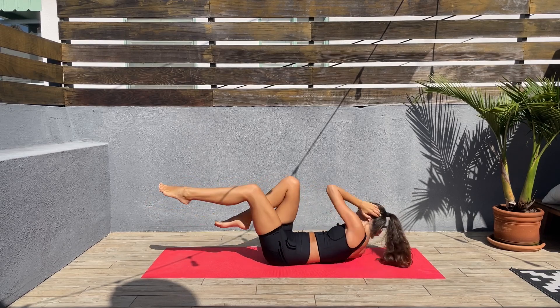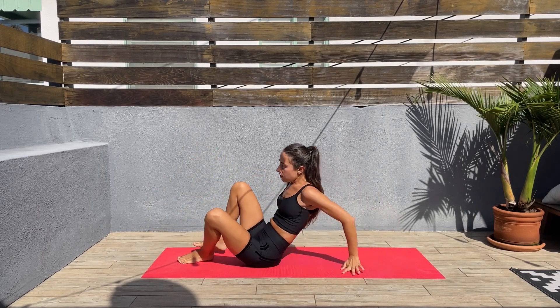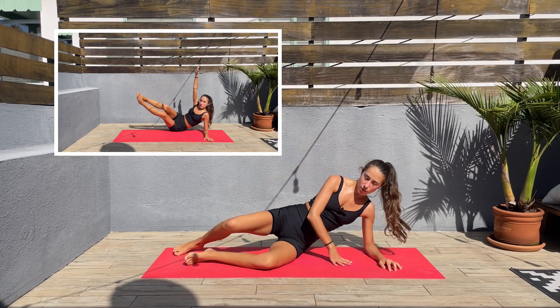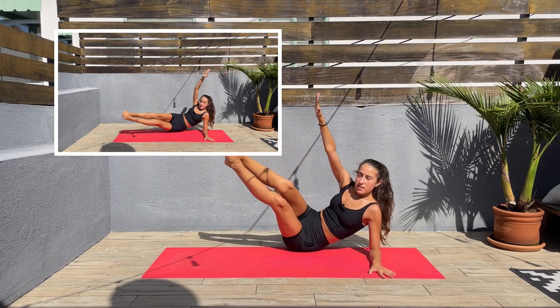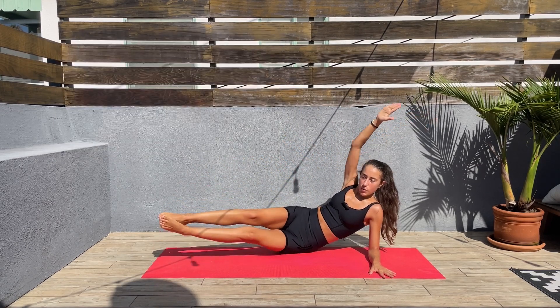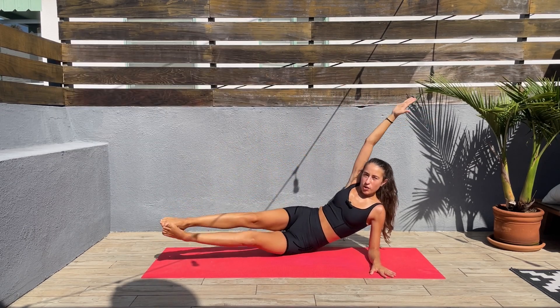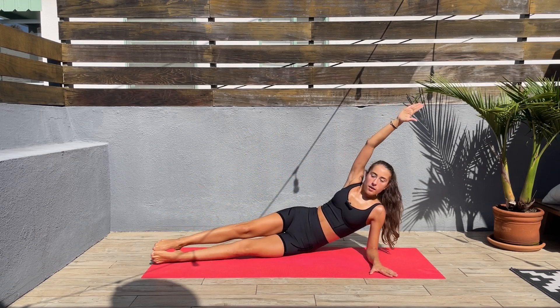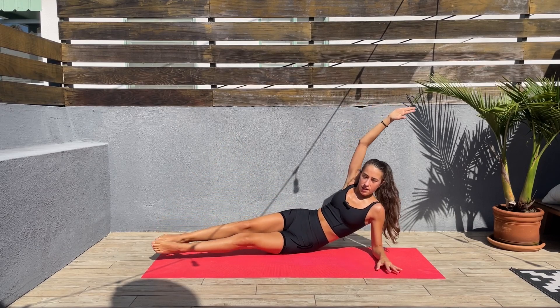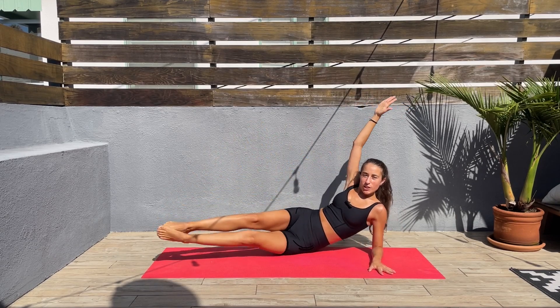Three, two, one — let's release. Now we'll come on the side, elbow down, legs together, and we'll lift the legs up and bring the top arm down. Let's go — keep that core engaged. I know this is not the easiest exercise, but we got this.